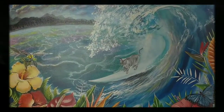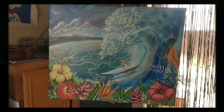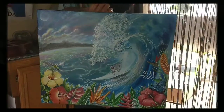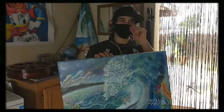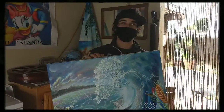Guys, what do you think of this? This is amazing quality. You can get a commission from him — leave a comment, go on his Instagram. Chris, what got you into painting?